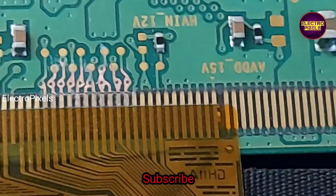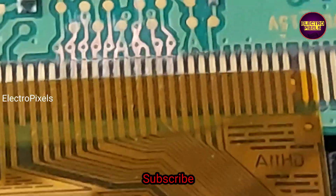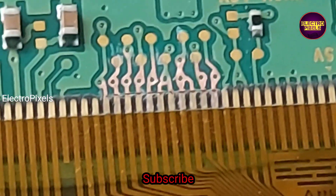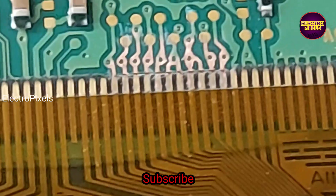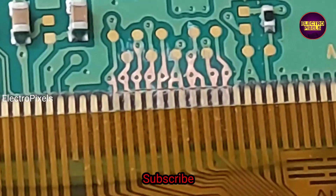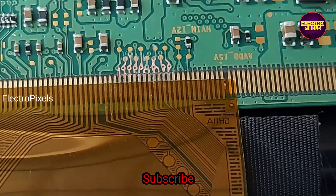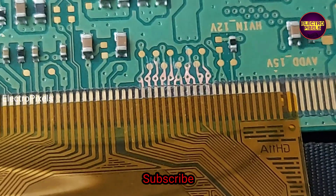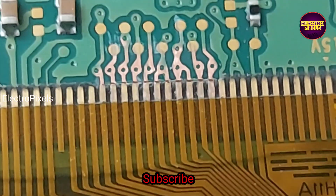Now I will show you a clear view. By using a new blade, you can see we easily cut down these gate signal tracks in a way that we can resolder them in the future easily. So always use a new blade or a sharp knife for this cutting method.